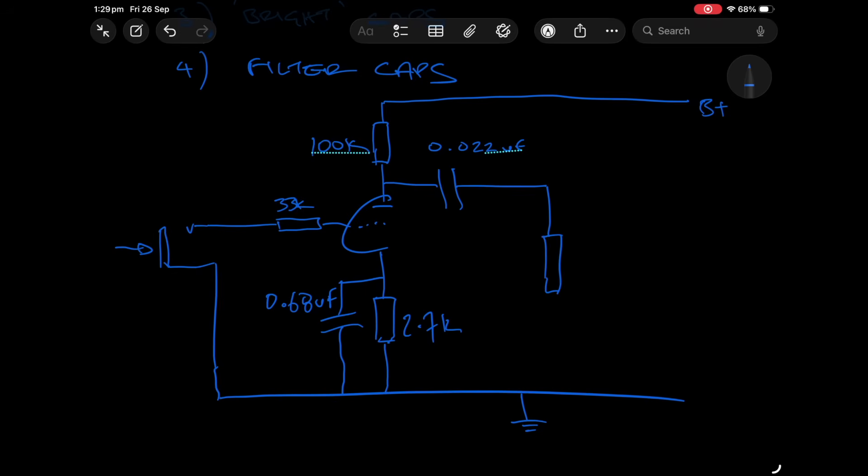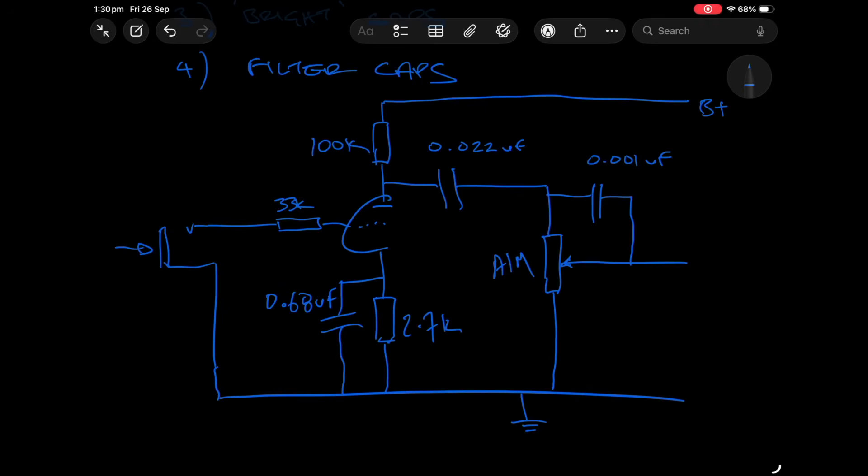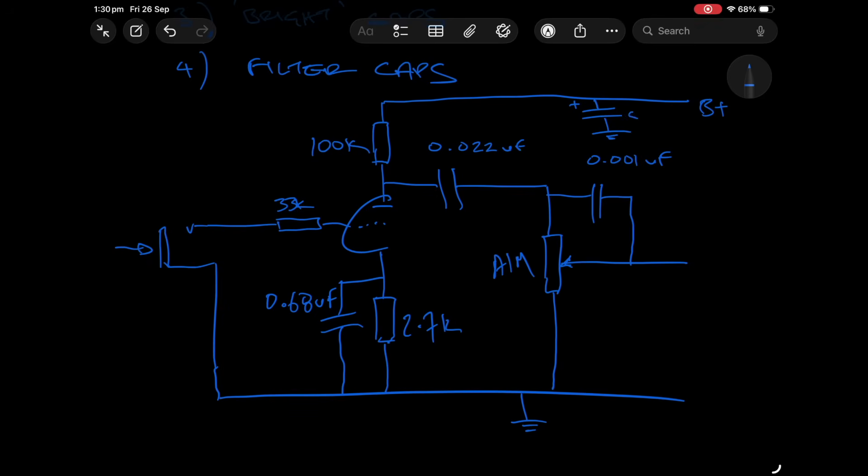Let's bring this down into a gain pot — a 1 meg gain pot — and let's put a bright cap in. This bright cap is 0.001, so one nanofarad or a thousand picofarad. Also on the B+ we're going to have some filtering, so up here I'm going to draw an electrolytic.